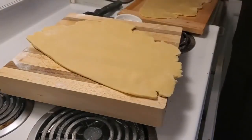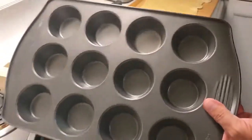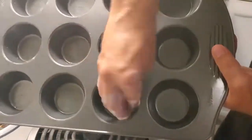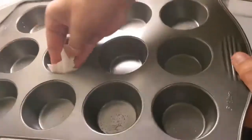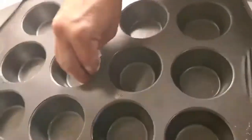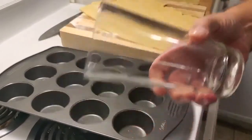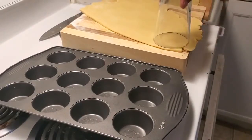The pie crust is rolled out. Now we have our lovely muffin tin here. I'm basically going to coat each one just with a little bit of oil. Here's a little trick — this is just a regular pint glass, and I'm going to use this to cut the size of the crust for our butter tart.